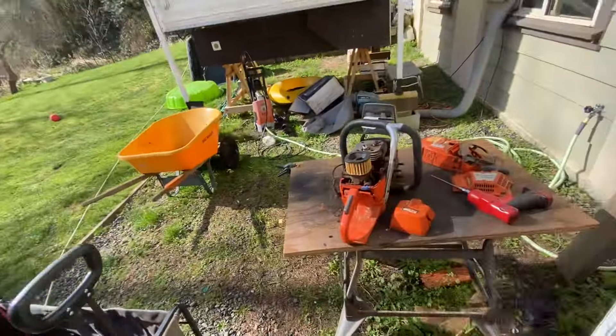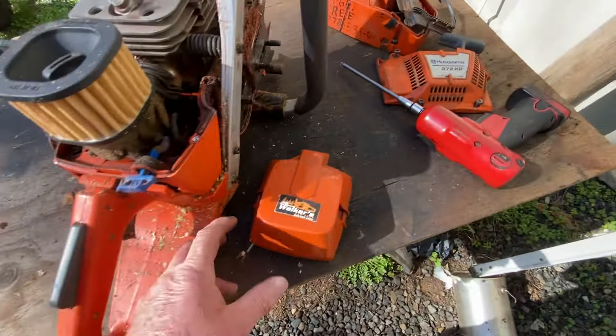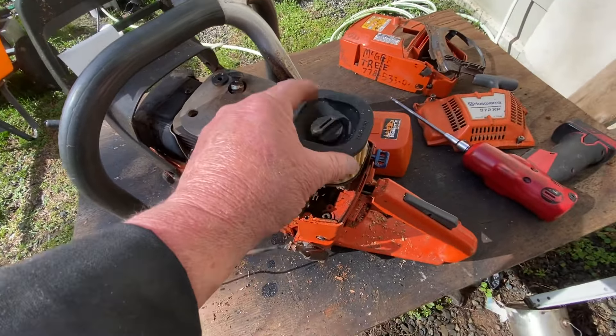I just wanted to talk a bit about 372s and 572s this morning. This is a saw I just got — had the bar and chain on it. It's been well used every day with a tree service. I just want to show you some good stuff on 372s and Huskies in general, especially their air filter system. Best system you can get.